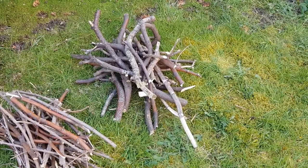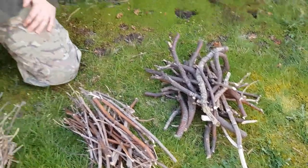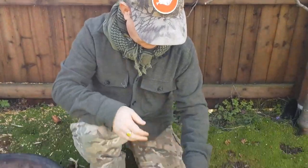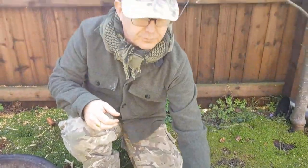These sticks all need to be dry. The easiest way to make sure they're dry is when you take a stick like this, it should snap cleanly. So that makes part of our fuel.